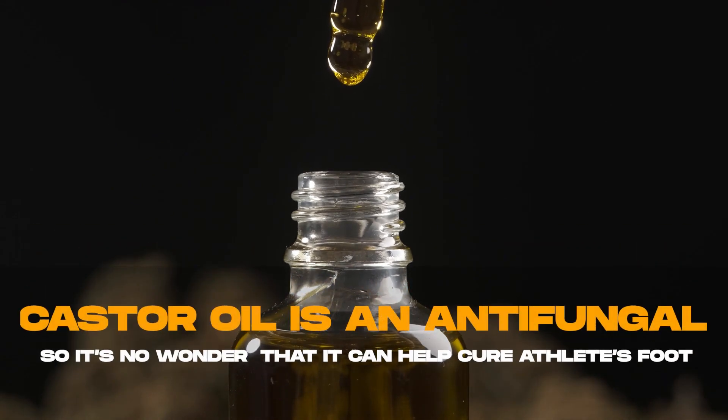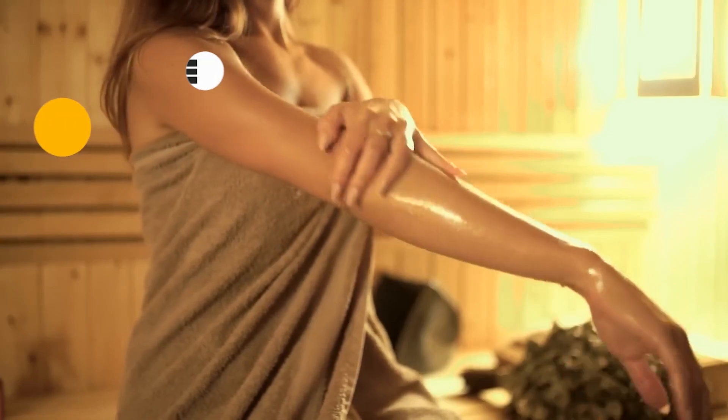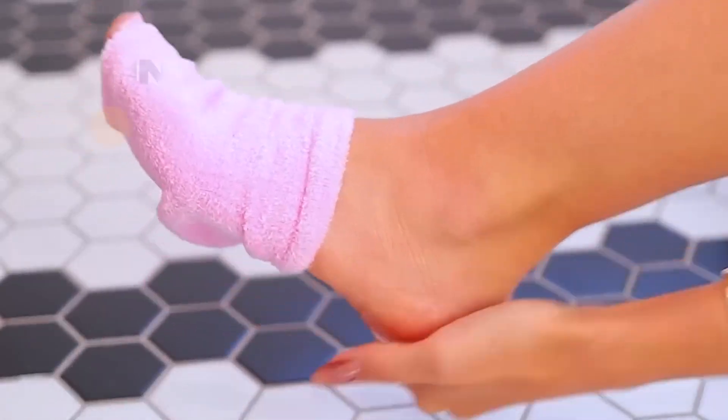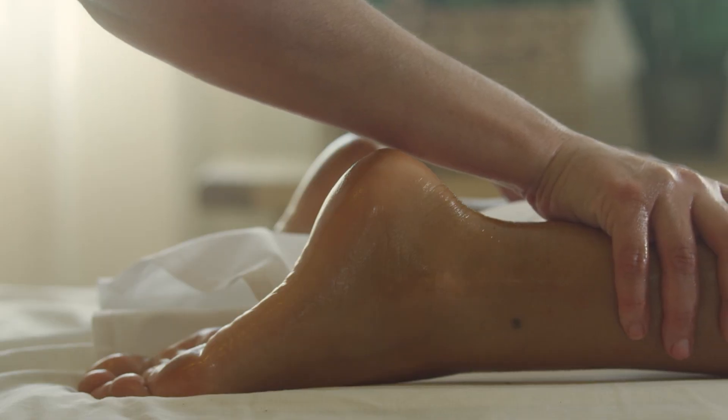Castor oil is an antifungal, so it's no wonder that it can help cure athlete's foot. You can use it alone or mix it with iodine or coconut oil — things that also have antifungal properties — and together they work really powerfully to get rid of athlete's foot.